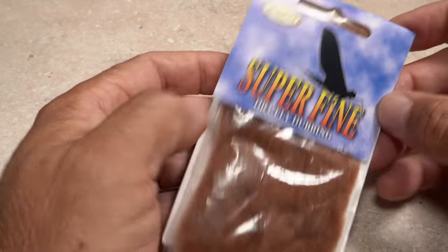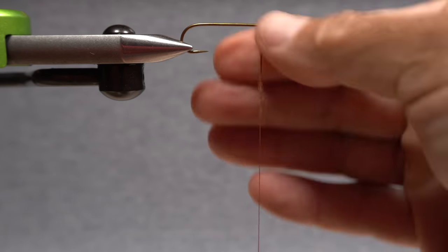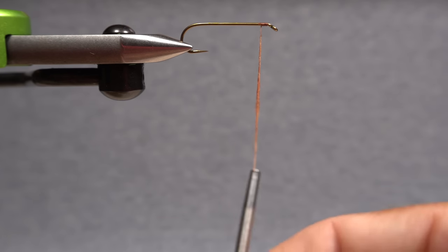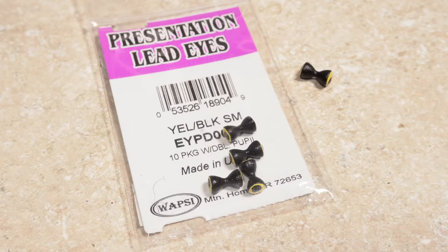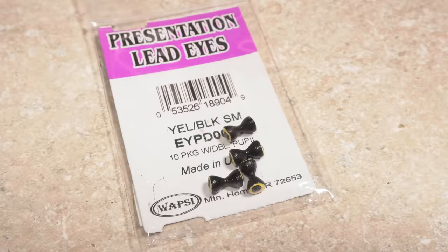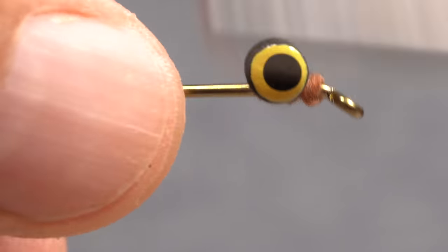Although not absolutely essential, I've found that dubbing of virtually any kind really helps when it comes to firmly anchoring dumbbell eyes on a slippery hook shank. A small pinch is all you need to create a slender 2-inch long noodle on your tying thread. Take wraps with the noodle to build up a little cushion area right where the dumbbell eyes will sit. For the eyes, I'm going to use small lead presentation eyes — they're heavy and they look good. Begin securing the eyes to the hook shank an eye length back from the back edge of the hook eye with cross wraps of tying thread.